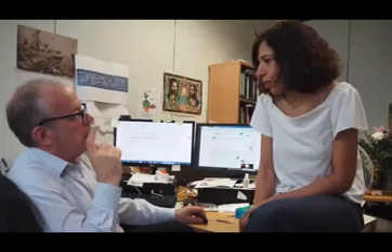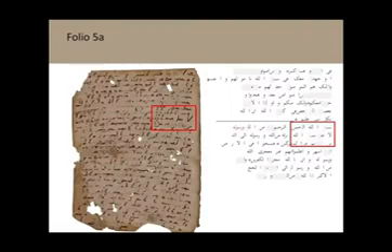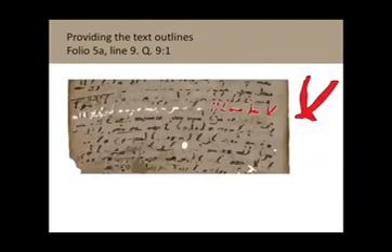The method consists mainly of reconstructing the lower text as far as possible, because this erased script will remain palimpsested — we cannot reconstruct the whole text. After the reconstruction, the second objective is to edit the text, filling in the missing parts. The book consists of an edition of the lower text and the upper text.